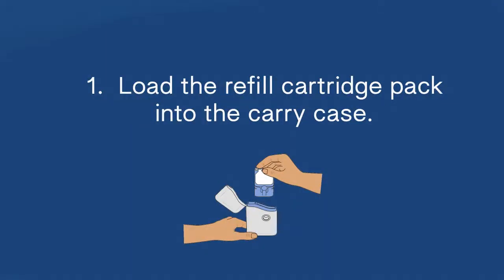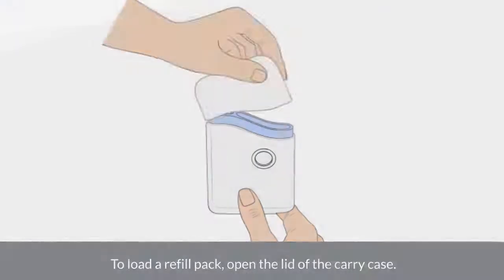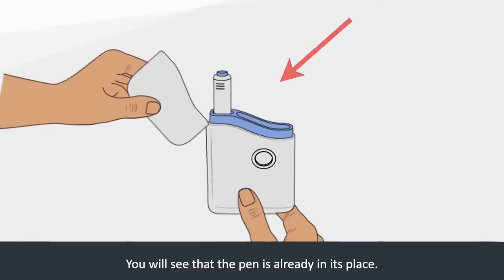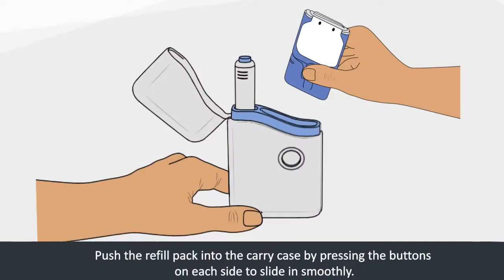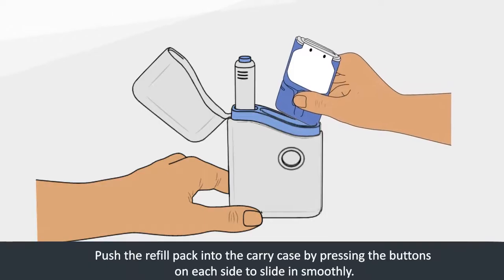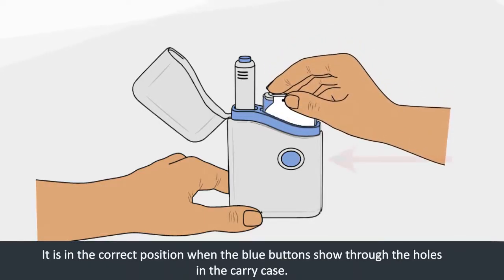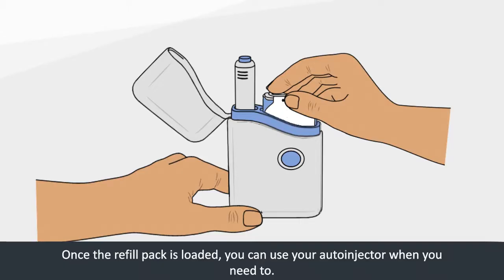Step 1: Load the refill cartridge pack into the carry case. To load a refill pack, open the lid of the carry case. You will see that the pen is already in its place. Push the refill pack into the carry case by pressing the buttons on each side to slide it in smoothly. It is in the correct position when the blue buttons show through the holes in the carry case. Once the refill pack is loaded, you can use your auto-injector when you need to.